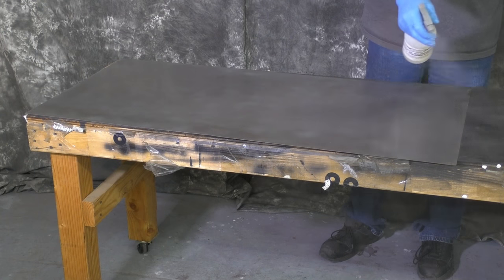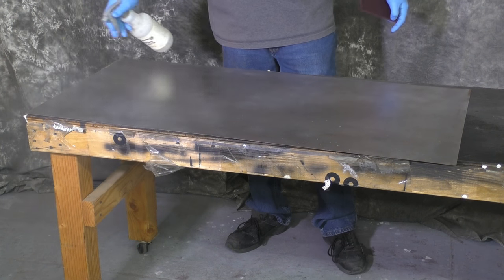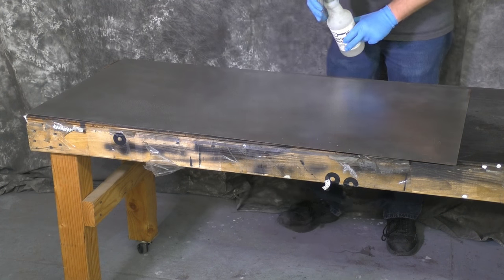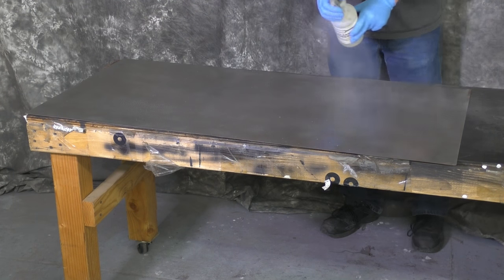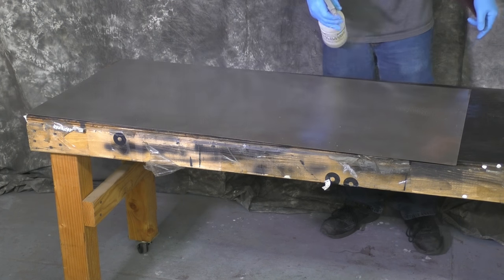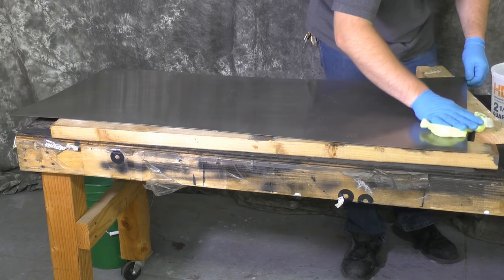Here we're going to use the Sculpt Nouveau metal cleaner and a red scotch brite pad. That's going to make sure we're starting with a clean, degreased surface while also giving it a little more tooth. We prop the stainless steel sheet up on a couple of 2x4s for the degreasing process because it makes it a little easier for all that excess water to run off.